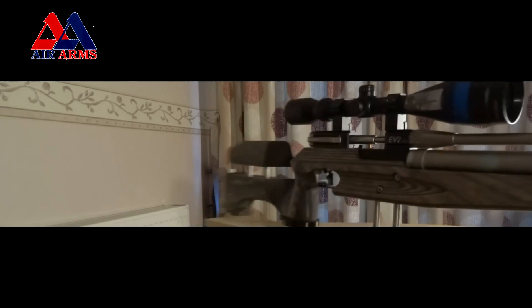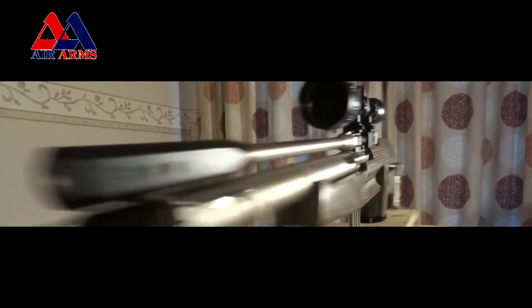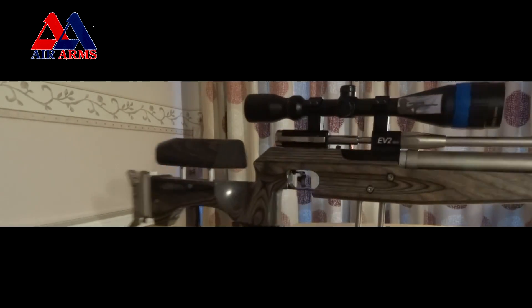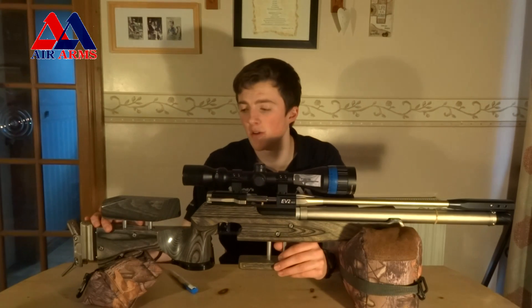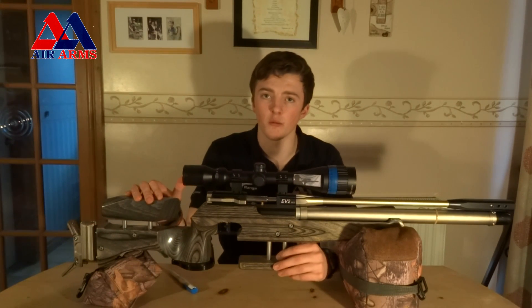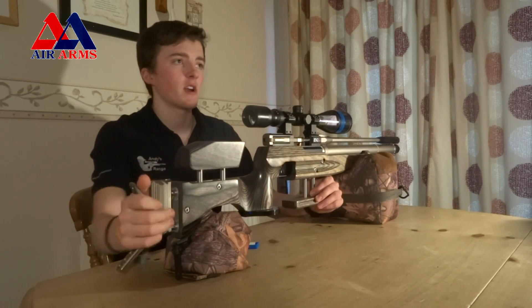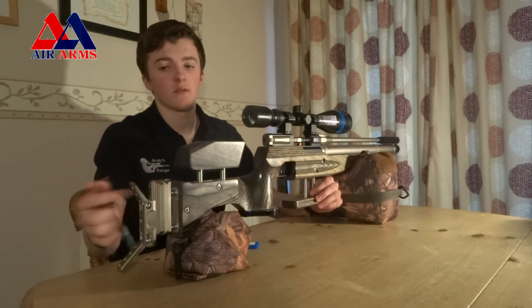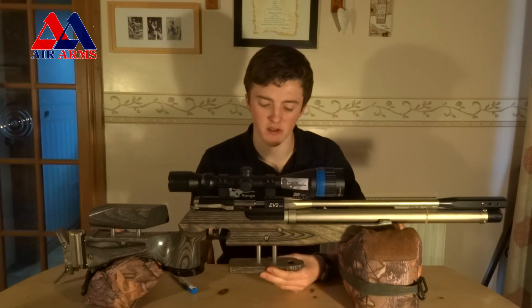The stock is made of laminate and is a very comfortable stock — it fits me rather well. Laminate is the most stable form of stock; it copes very well in both cold and hot temperatures with no shift in the wood itself. The cheek piece is adjustable up and down to allow perfect alignment on the scope. The buttstock is also fully adjustable, with rotation sideways, up and down, and the plates here can also move.